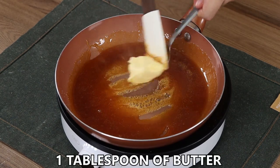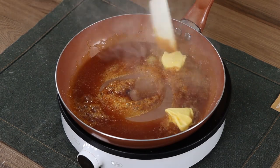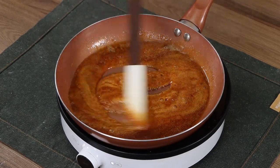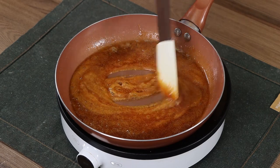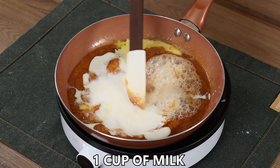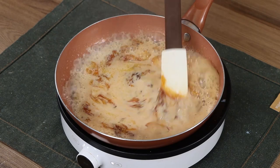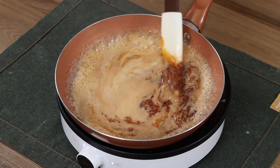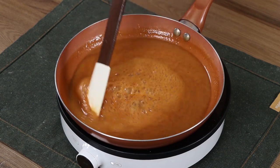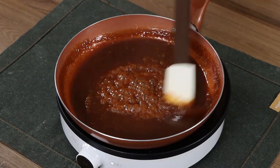Now add 1 cup of butter and let it melt. Then add 1 cup of milk and keep mixing until the sugar is dissolved and forms a thick caramel. This is the perfect texture.